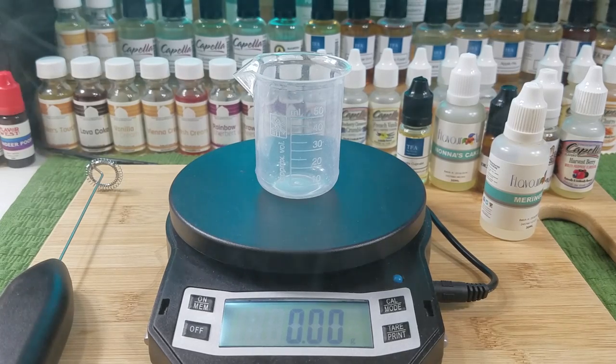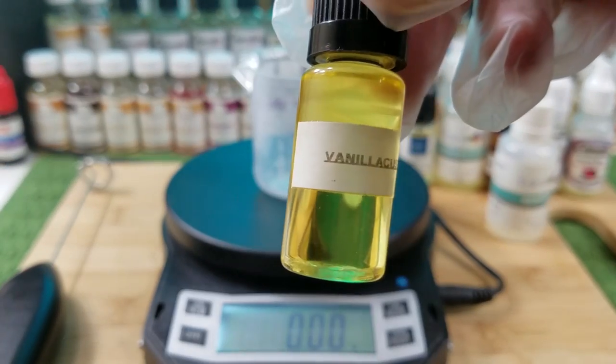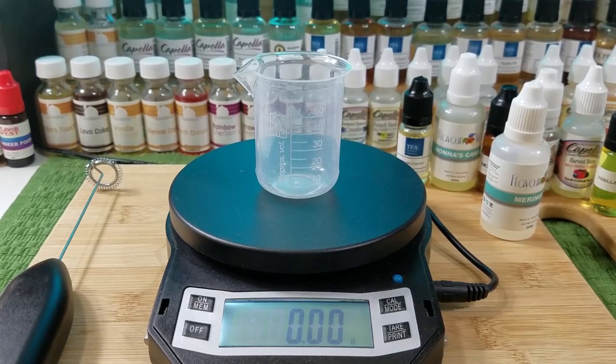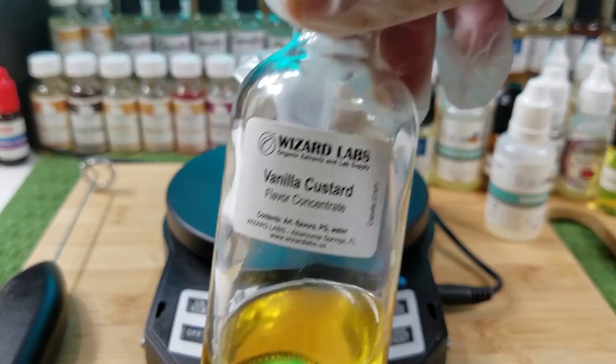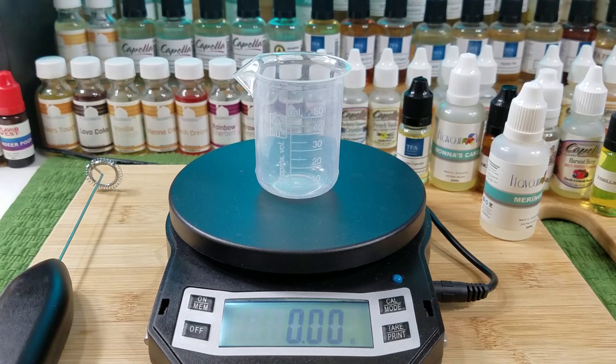I'm going to break out the custard. We're going to use Capella's Vanilla Custard again — it's another one I have in a big bottle. Actually, here's the Wizard Labs version: Capella Vanilla Custard. There you go. Now we've got the vanilla custard in the lineup. I don't think we need any more creams or marshmallow.